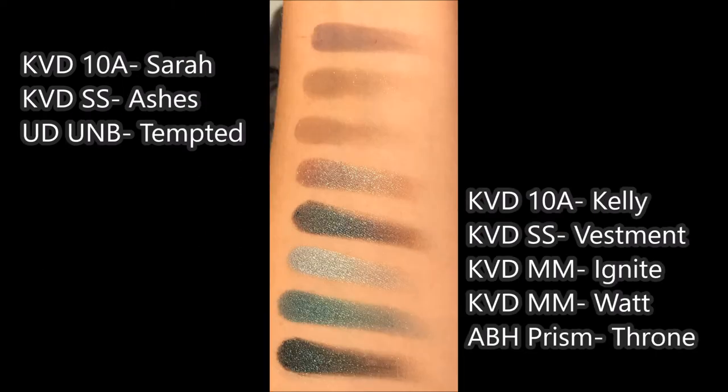Next up, we have the 10th Anniversary shade Sarah — that is the light gray. That's a perfectly nice color, nothing particularly exciting about it. The Saint and Cinder Ashes has a gold glitter in it so it is not the same, but if you build that up you can get a similar face coat. I also compared this to the Urban Decay Ultimate Naked Basics in the shade Tempted, which was probably the closest color match I had. I'm pretty sure if you have the Kat Von D Chrysalis Palette, you probably have a gray similar to this — that palette is full of grays. In fact, a lot of the colors on the bottom row of the 10th Anniversary Collection remind me of that palette, which I no longer have — I decluttered it because a lot of those grays don't really work for me.